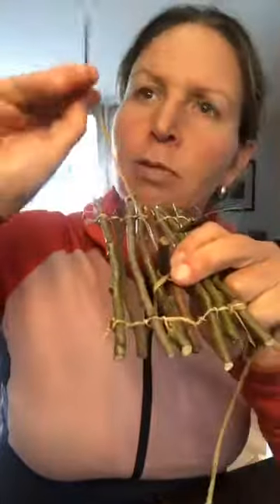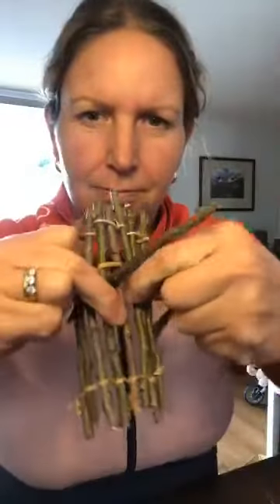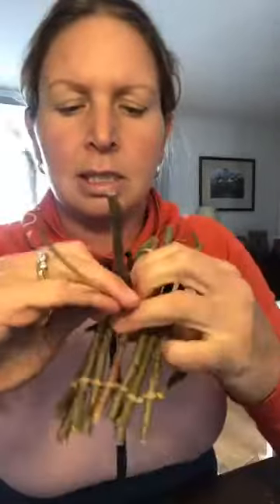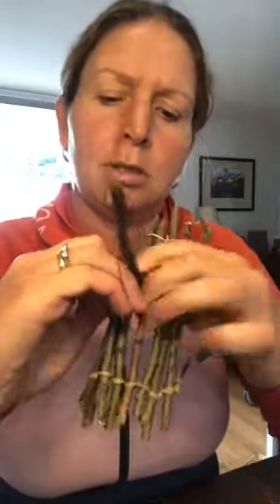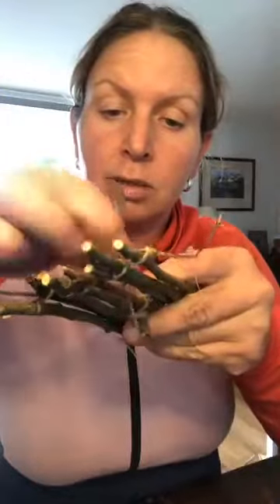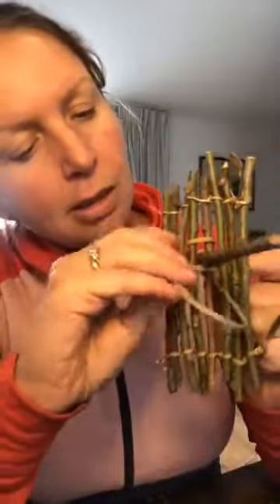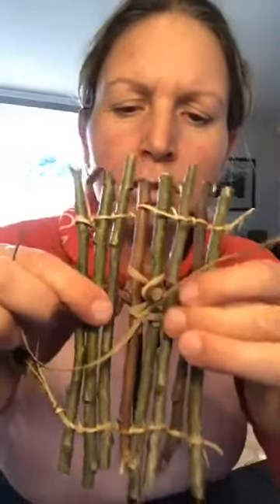Then I take the other side and thread it down — it kind of wants to do its own thing. And there we're just getting it tight. I'll push the stick up a bit more so it's not too stuck down. You can either tie it above here, or I'm actually going to tie it underneath the boat, threading back down the opposite side to get it tight. Then I thread this one back down again and do an overhand knot underneath, then a second one just to keep it nice and stable.